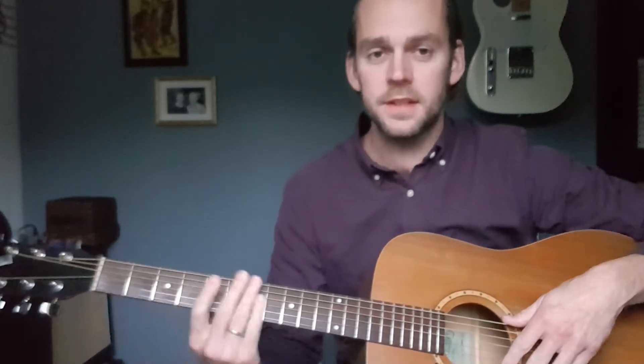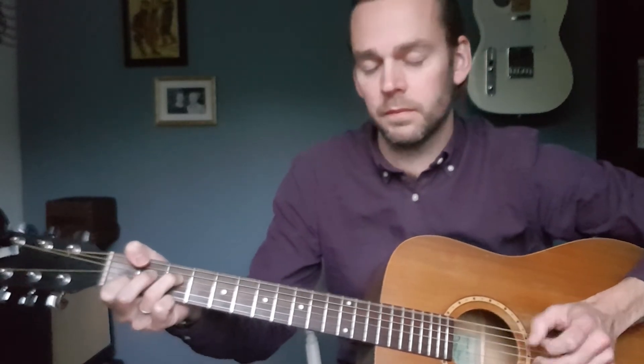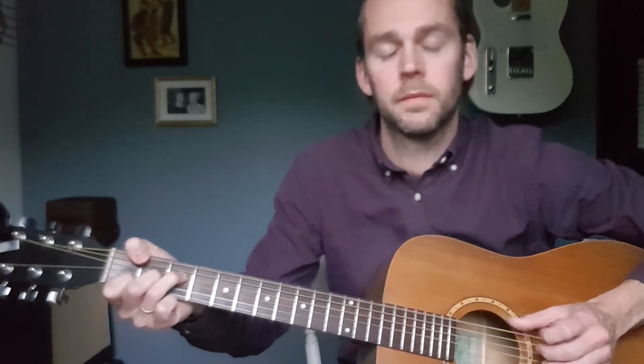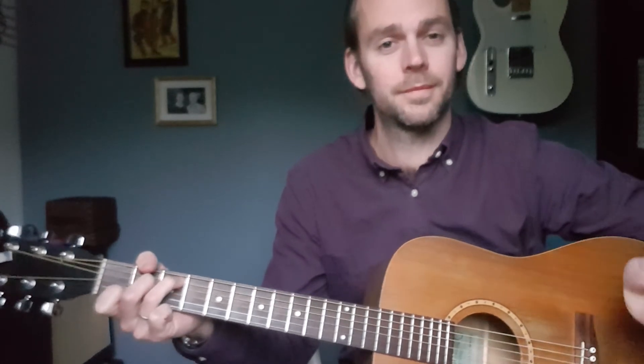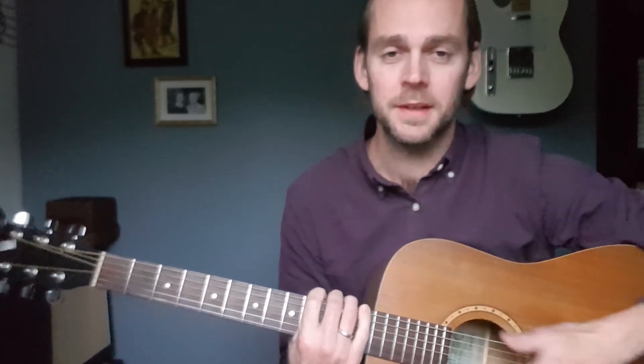So if I play the whole progression now — first time just with the extra notes, and then I'll do the substitution for the E minor 7... So there you go, spiced up. I hope you found that useful. Please do subscribe to my channel if you like this, and hit me with some comments and thumbs up, and I'll see you next time on Bite Size Music for more short musical stuff.